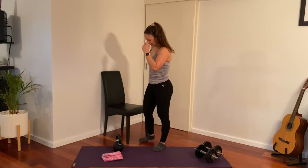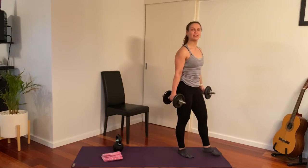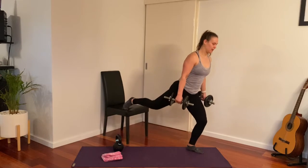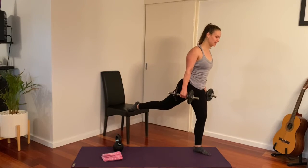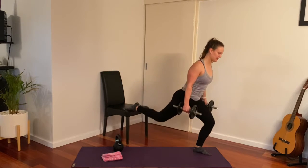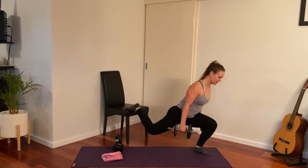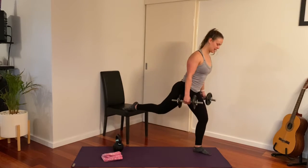Coming back to our split squat for the second round. Grabbing onto your weight, find your balance, and if you can, step a little further away from the chair because we're going to try and bias the glutes. When you're balanced, shuffle forward, hold your shoulders back, and when you come down into the split squat lean right forward. You should be pretty light on your back leg — keep that knee pressing wide.